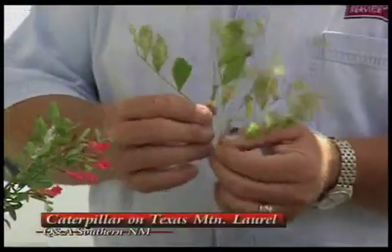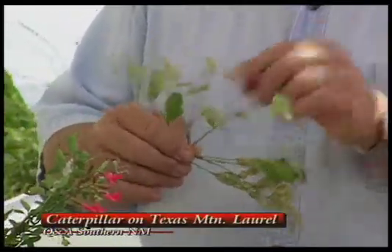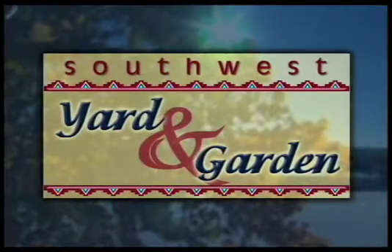I've got a Texas mountain laurel where the leaves look like they're being skeletonized. This is caused by a caterpillar — there is a little caterpillar that feeds on Texas mountain laurel as well as some of the Spanish broom and members of that family. Insecticides for caterpillars like Dipel, if you want to go biological, or Seven, malathion — anything like that will help to control it. Or if you catch it early enough, breaking some of the leaves off or clipping the tip will help as well. Terry, thank you very much for bringing samples today. Thank you, John.